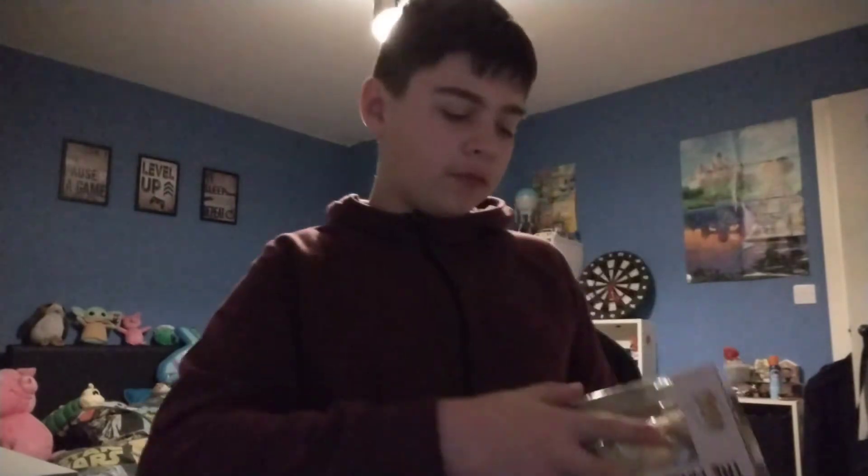Hello guys, welcome to a brand new video! Today we are going to be unboxing a pop figure. The pop figure we've got here is Mando holding Baby Yoda.